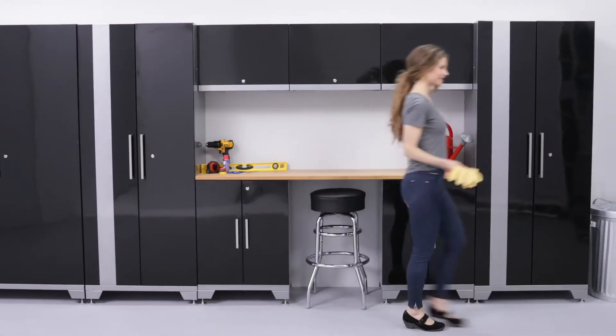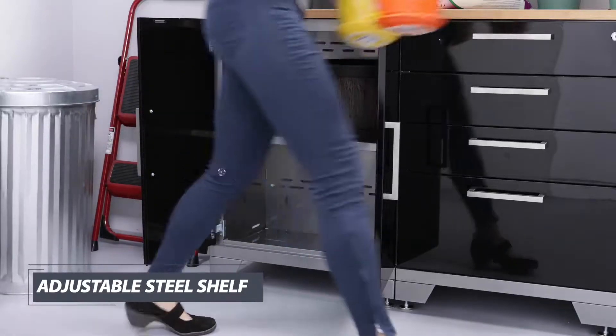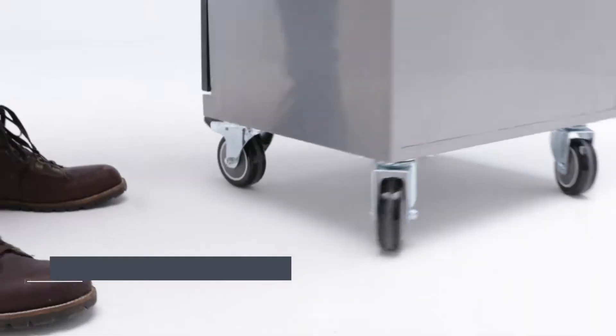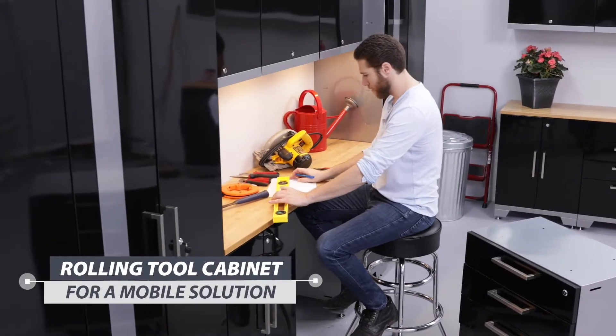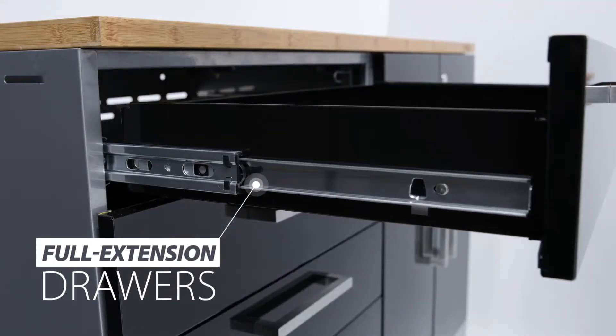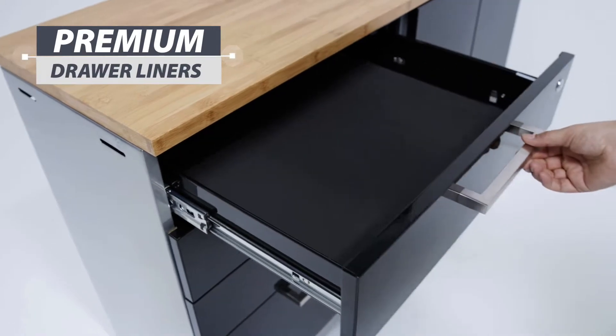The two-door base cabinet includes an adjustable steel shelf with a 200-pound weight capacity, allowing you to fit items of any size. Keep your hand tools and hardware separated and easy to find with the four-drawer tool cabinet. Full-extension drawers feature ball-bearing drawer slides for a smooth open and close, and cushioned foam liners for keeping your items in place.